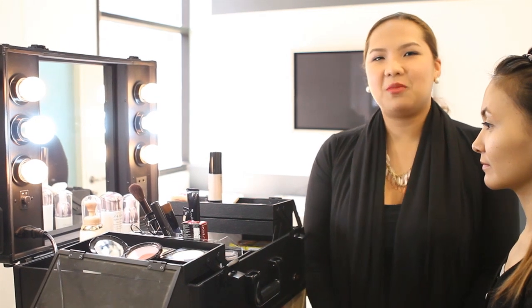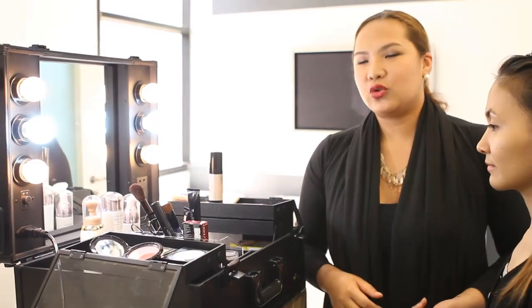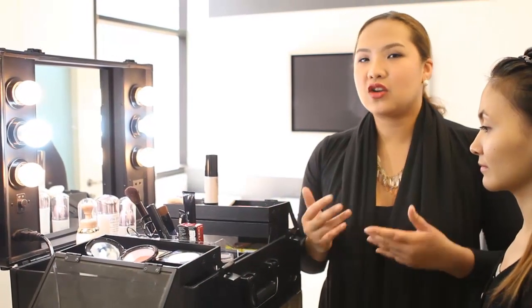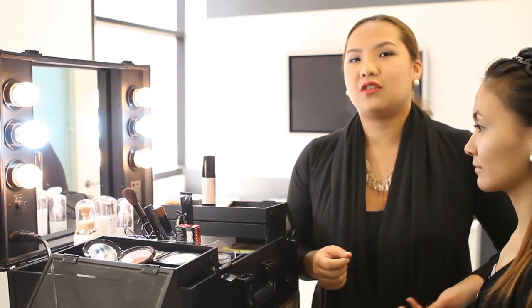Hi everyone! My name is Celeste Echades. I'm the training manager and makeup artist for Shiseido. So today, I'll show you our latest collection for autumn winter and how you can beautify yourself for this season.